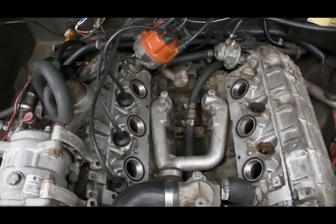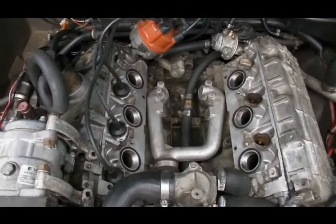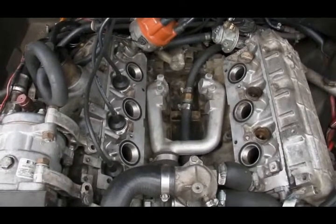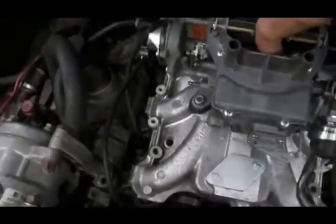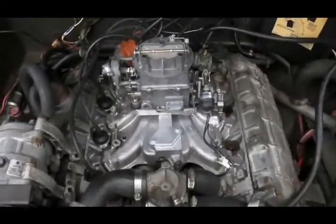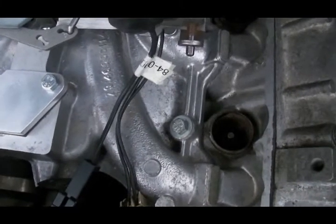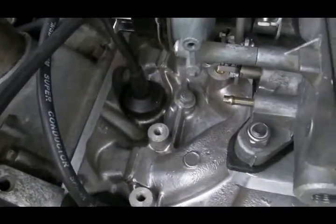Every carb conversion gets test driven on my car first. When I'm finished, I unbolt the manifold and the carburetor as a unit, so all the owner has to do is pick them up and drop them on the engine. I provide new bolts that are the proper length for a Peugeot manifold, but they go in the same location as the bolts that held the old K-Jet manifold.